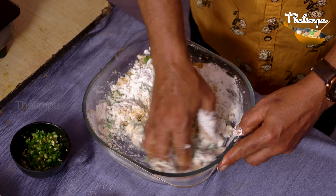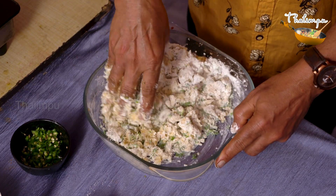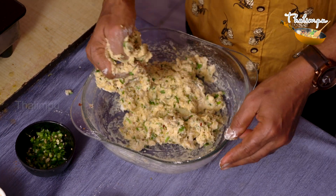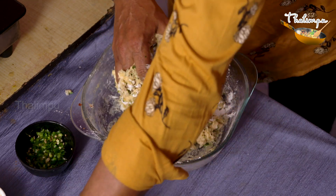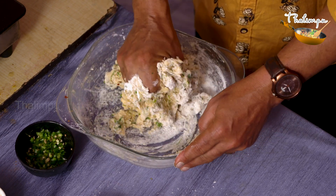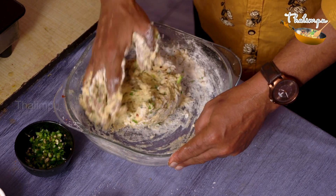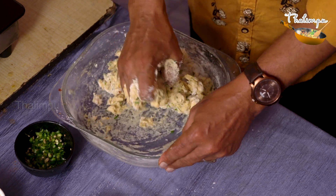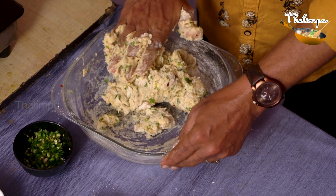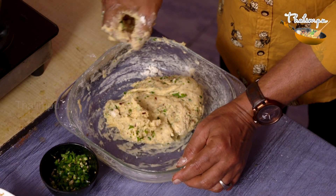If you don't have water, you can use olive oil. You can also use chapati. Put some water in, then wait half a minute. When the oil is heated, we will deep fry it.